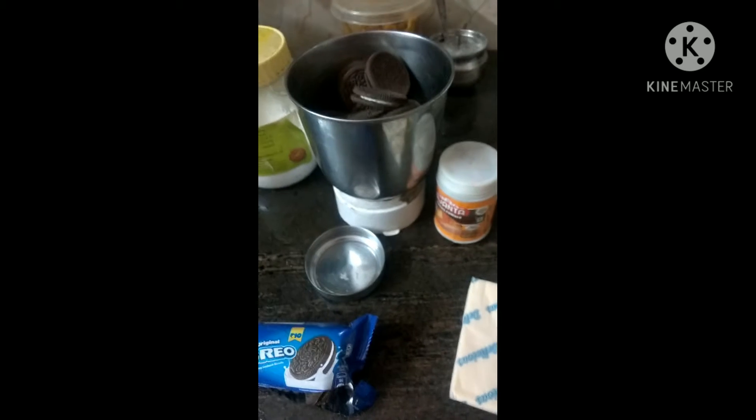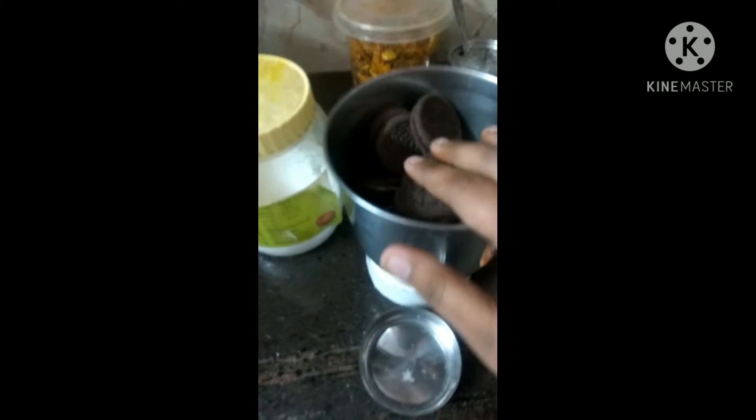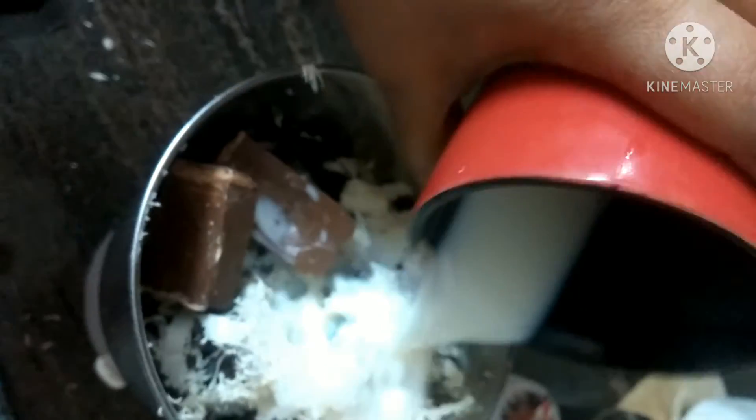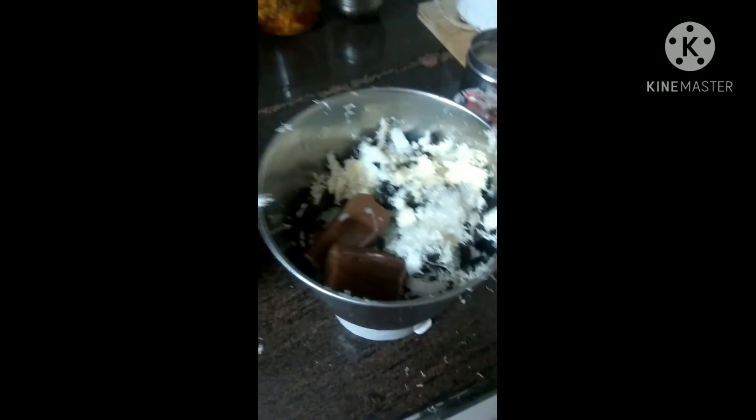Next we will take some Oreo biscuits and put them in a jar and I will mix all these ingredients to form a paste. I have boiled a little milk and I will add it in the mixture so that my batter will be easily ready. I will cover my jar with the lid and place it so that my batter will be ready.